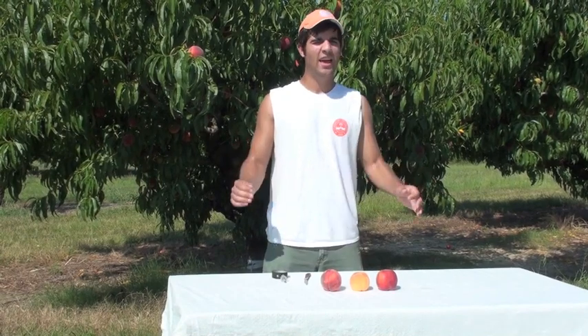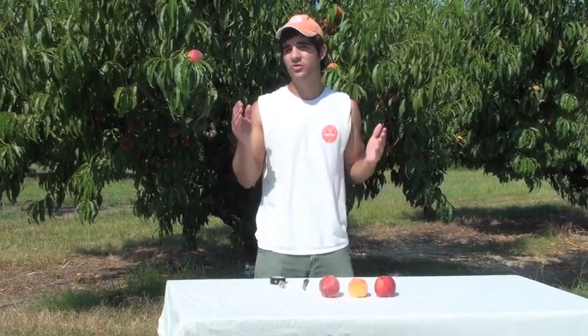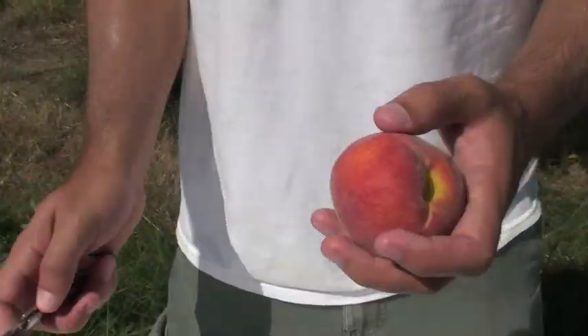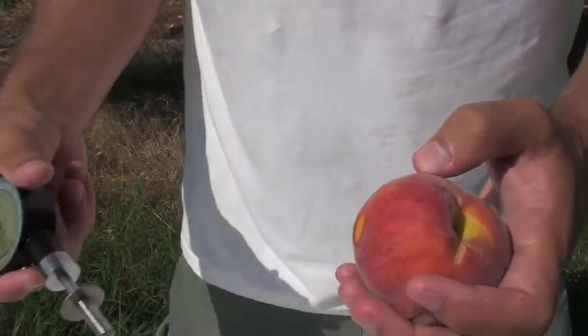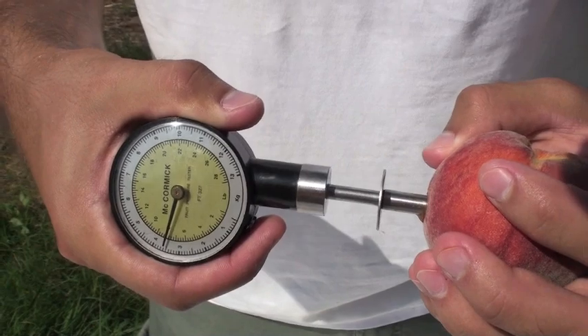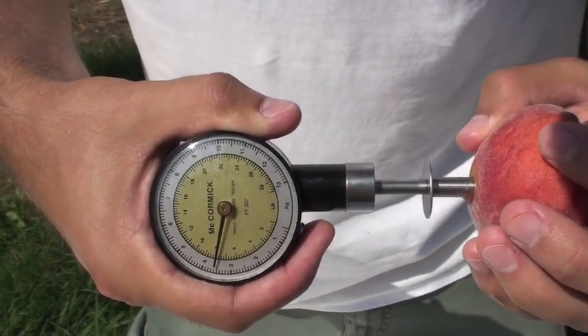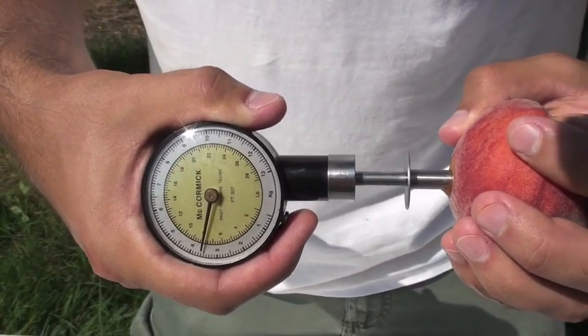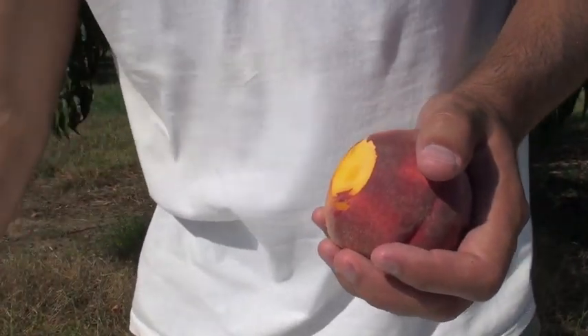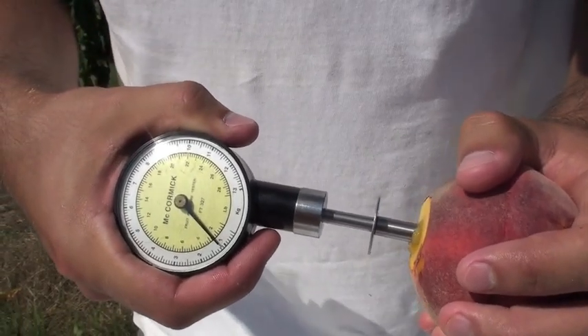A third change is in fruit firmness. Enzymatic activity in the flesh causes the tissue to soften, especially for melting flesh cultivars. This can be easily measured using a penetrometer. Simply remove a small amount of skin from either side of the fruit and press the penetrometer into the flesh. The amount of force — pounds per square inch — needed to penetrate the fruit indicates how firm it is. You can read on the yellow scale to see how many pounds of pressure the fruit has. This fruit is eight pounds. Tree-ripened fruit for the roadside market will typically be softer, usually between two to four pounds of pressure. As you can see, this one has two pounds. Fruit to be shipped long distance may be as firm as ten pounds of pressure when harvested, so that the fruit are not easily bruised in packing or transit.